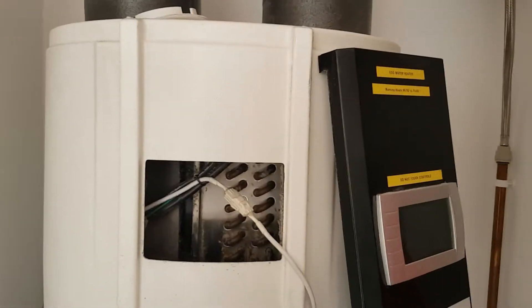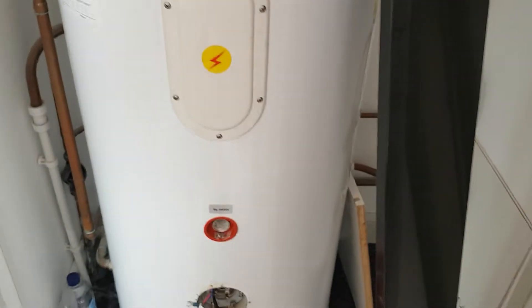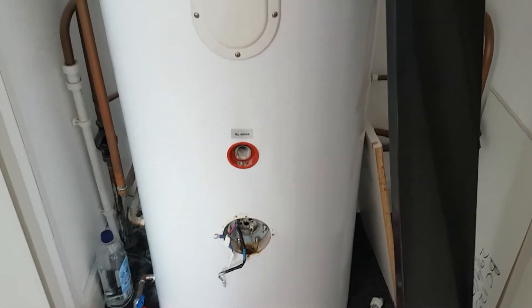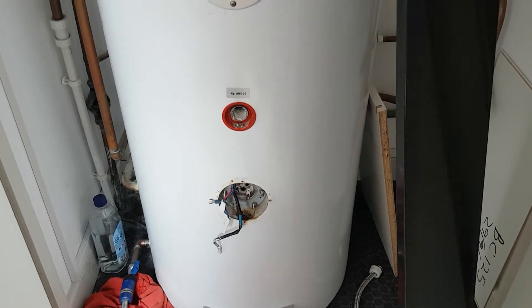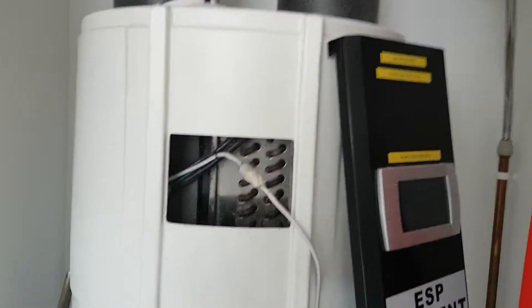I'm an engineer, I believe passionately in preventative maintenance, but this thing - I'm almost tempted to just rip it out, throw it away, and put a standard lead-free stainless steel tank in, where the elements last five, six, seven years without any trouble at all. Hopefully it won't spring a leak, but you never know - it's been a complete bloody nightmare and not good.